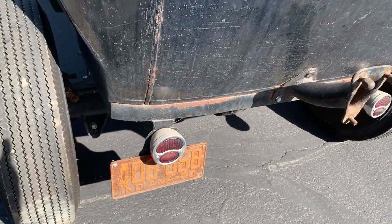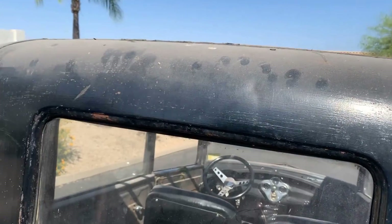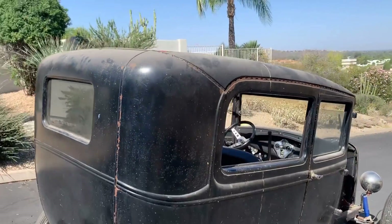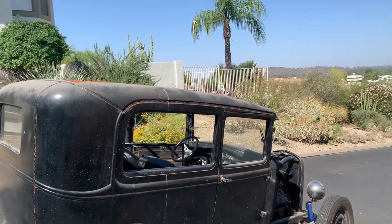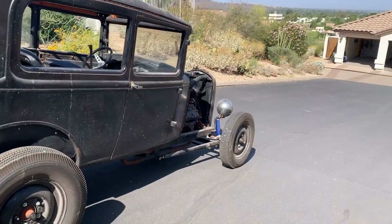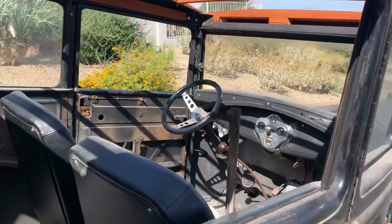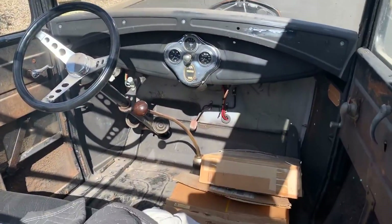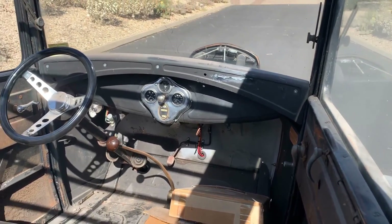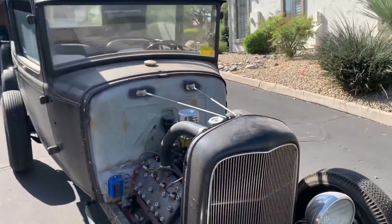That looks like a period correct stoplight. This is great — and you guys are going to leave it this way? As far as it's his to do what he wants with. So he's going to come up from Tucson. We've driven this from Indianapolis to Louisville. Put new glass in it, so all the windows roll up and down. A lot of work. Let's get a front clip shot of this to show you what the front clip looks like, which is just beautiful.